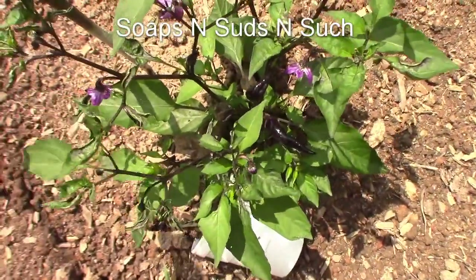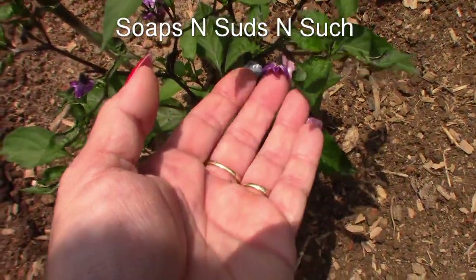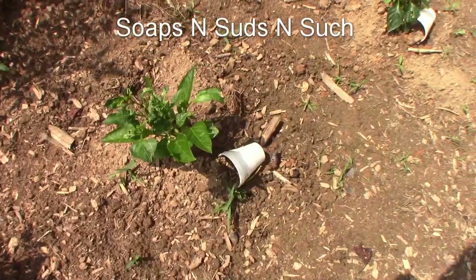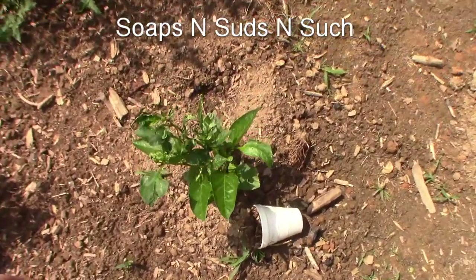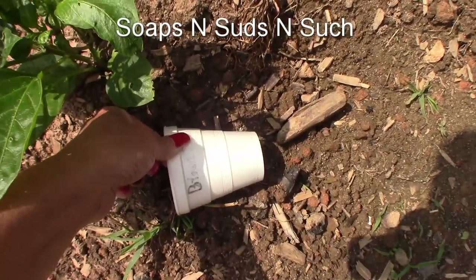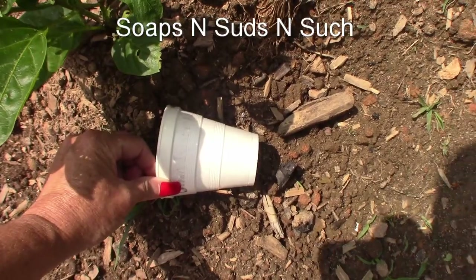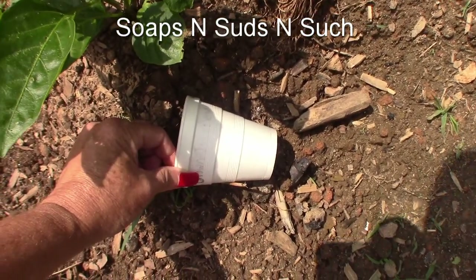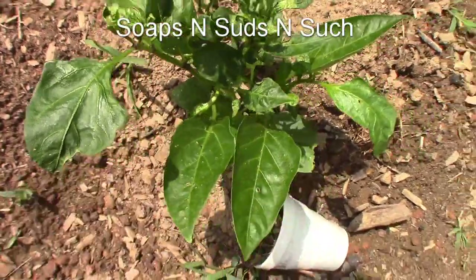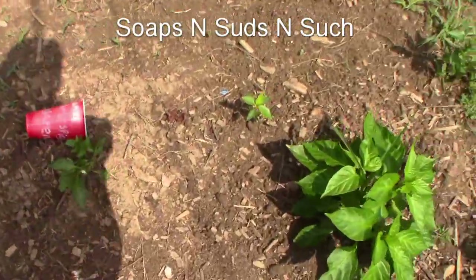I kind of wish I'd put this one in a pot, it's so pretty. Look at those blooms, they're beautiful — purple! We didn't remove our cups yet. We've got pepper here, and this one — I think it's jalapeno. It looks green but I guess it turns once it turns.